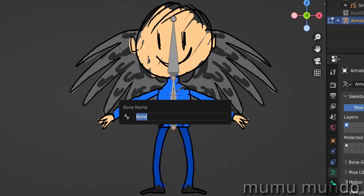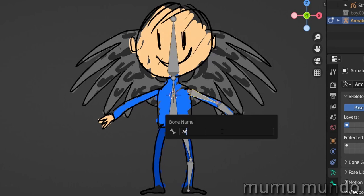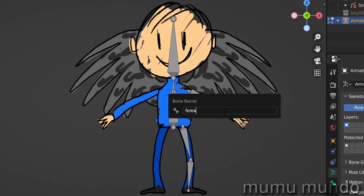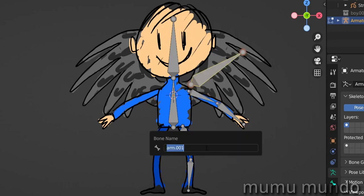Let's name this bone by hitting F2 on the keyboard: torso. Then we select the head bone, hit F2, and name it head. Now we duplicate this bone by hitting Shift+D, put it here, select the ball, move it with G, hit E to extrude it. We duplicate these two, select them both, Shift+D, move them here. Let's name them F2: arm, forearm, tie, and leg. Then we create a bone for the wing: Shift+D, take this ball, move it with G, F2: wing.